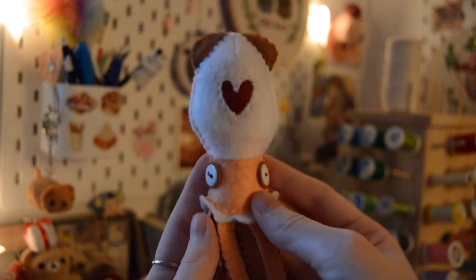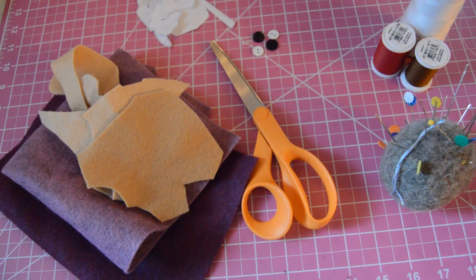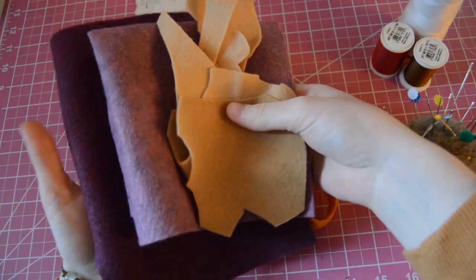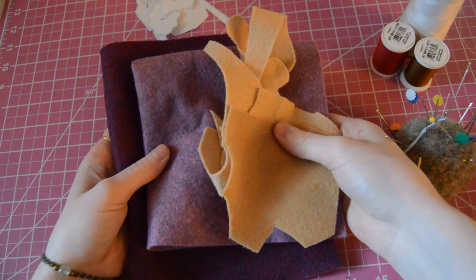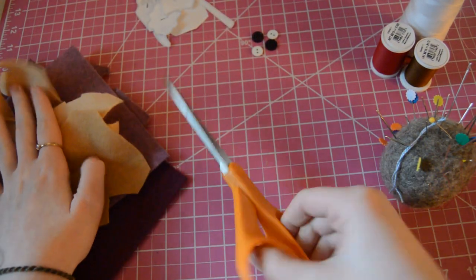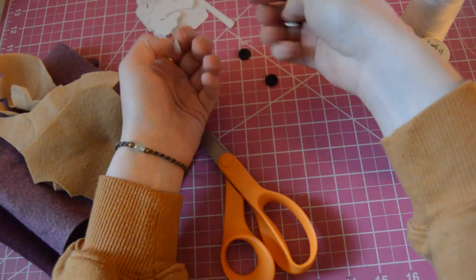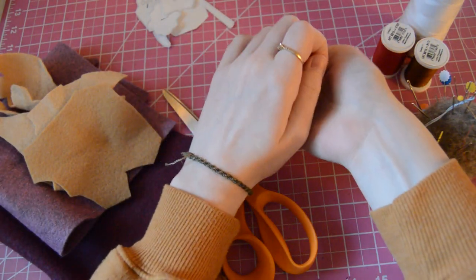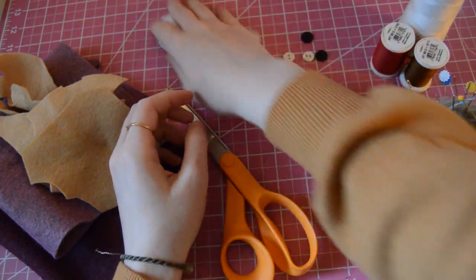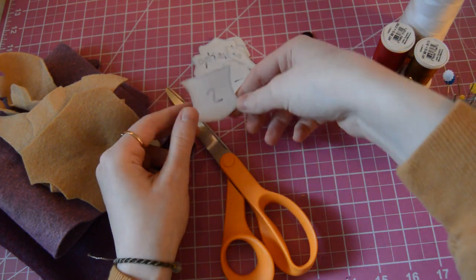Of course I'm using felt — it doesn't really matter if you're hand sewing, but it can be difficult using other materials, though you could use whatever. Some sharp scissors. I like to use buttons, but you can use more pieces of felt for the eyes if you don't feel comfortable using buttons or just don't have them. I also have the pattern, which will be in my description for you to print out.